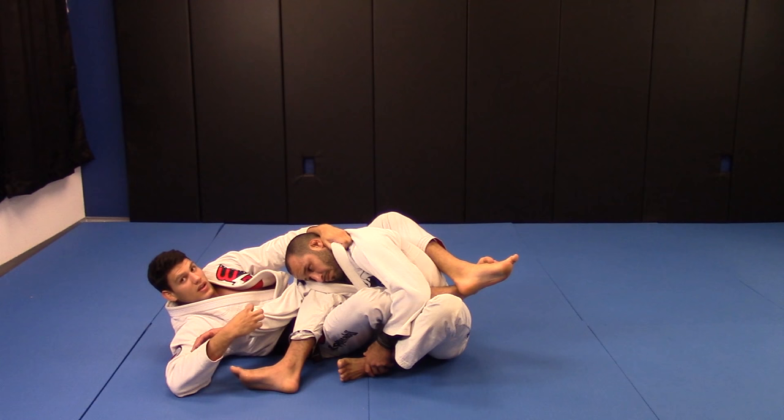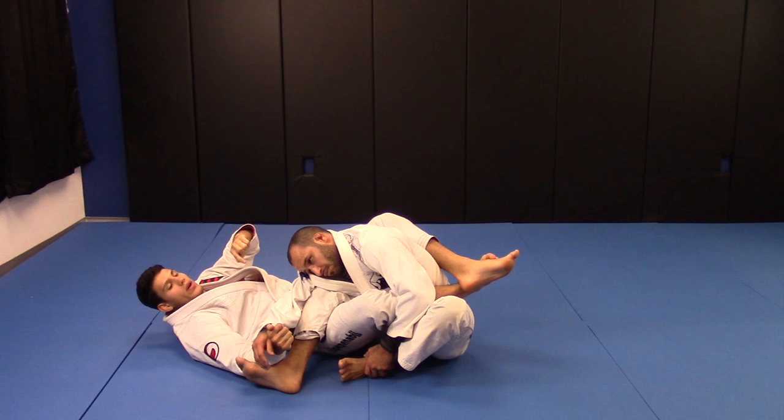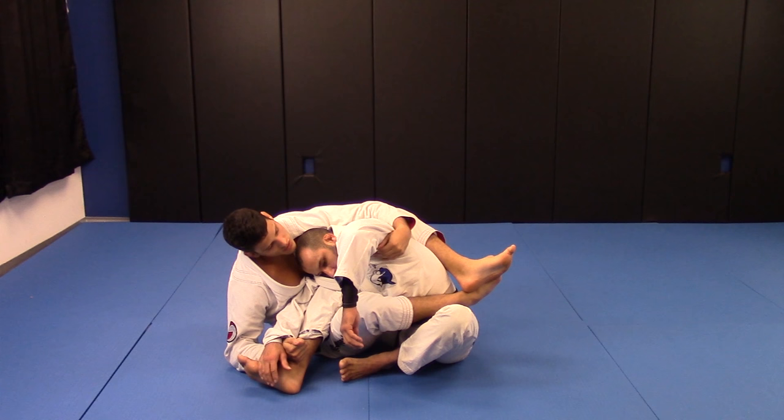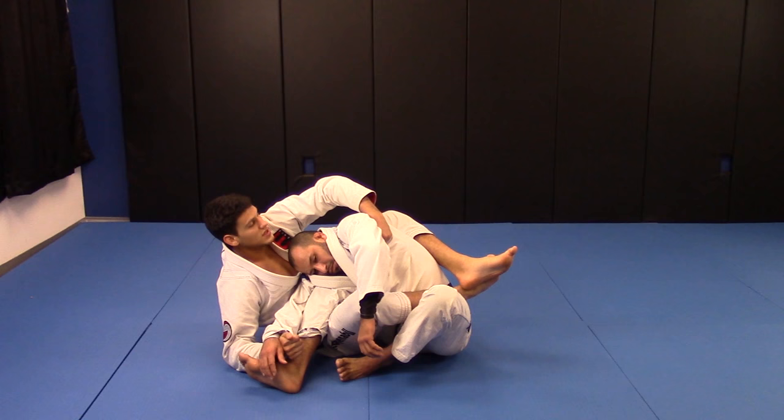I'm gonna make a grip here, stretch his arm to the other side, then I'm gonna sit and control all the way his opposite collar from the back. I'm gonna sit and do like this — grab the collar if it's open, or sometimes I just make a grip here on his armpit, the back of his armpit.